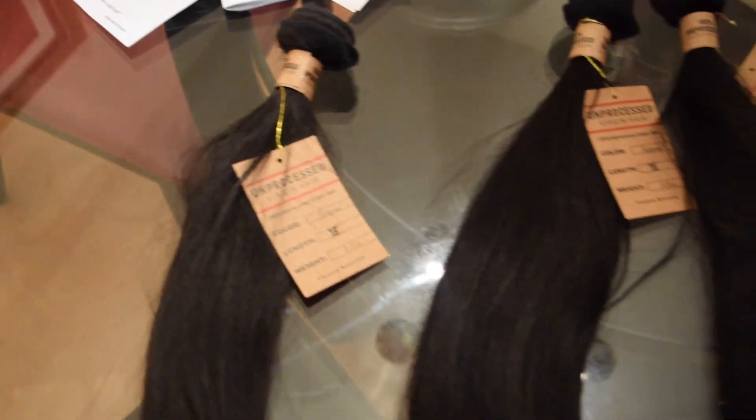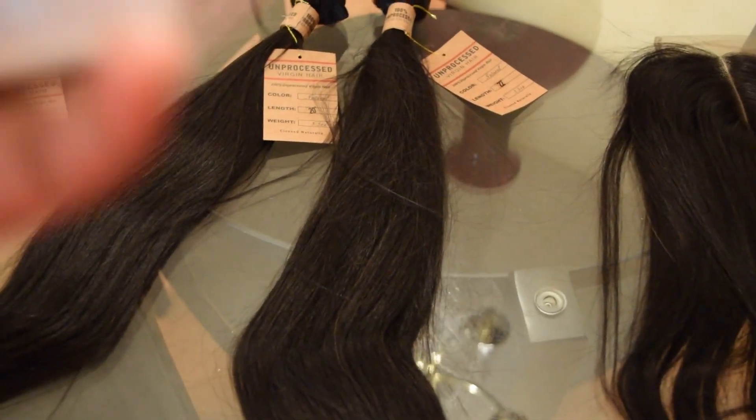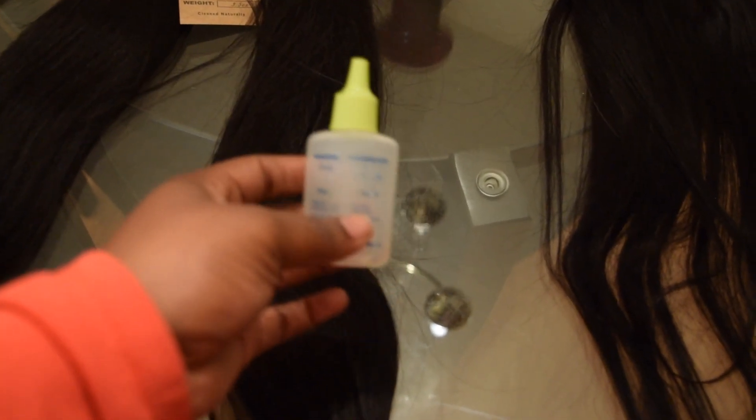This is the hair I am about to get ready to wash. For you guys who want to know, I seal my weft with fabric glue — that's what I seal my weft with. This is what it looks like; I got it from Walmart.